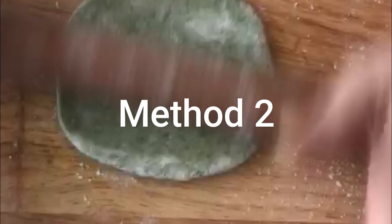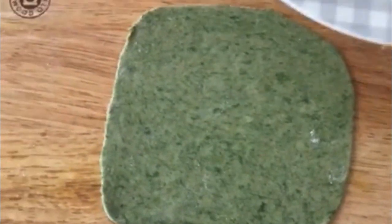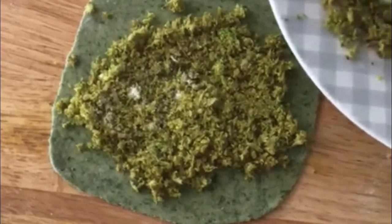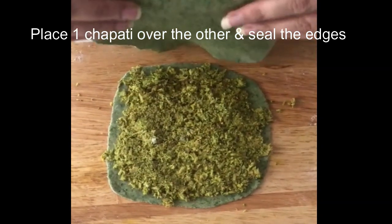For beginners who find it difficult to stuff the paratha this way, here's an easier method: just make one chapati, roll it out round and flat. Make another chapati of the same size. Place the filling uniformly on one chapati, then take the second chapati and place it right over the top to seal it.